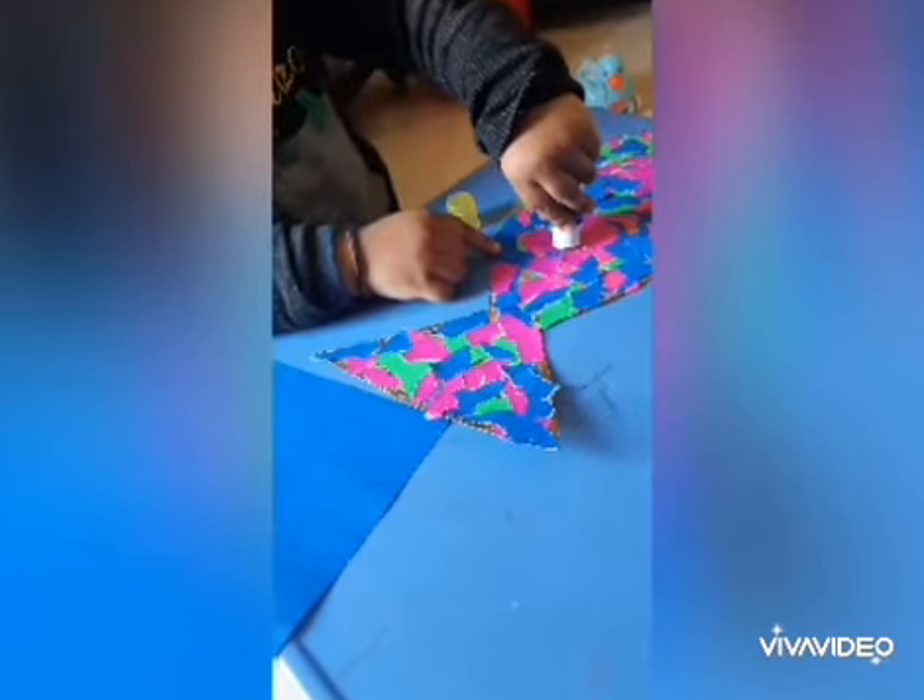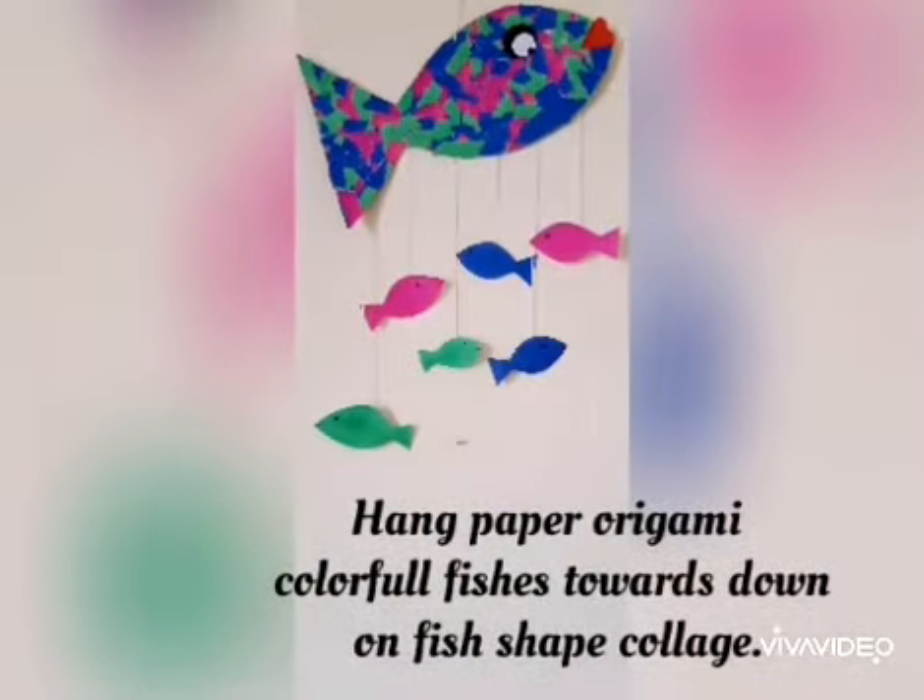Hang them downwards on the shape of the fish. Here we go — our fishing wall hanging is ready!